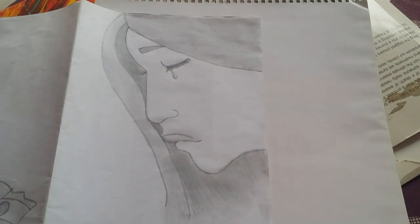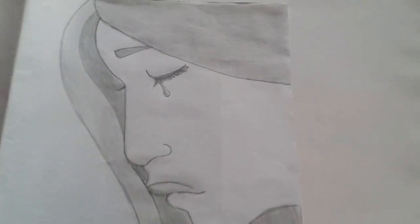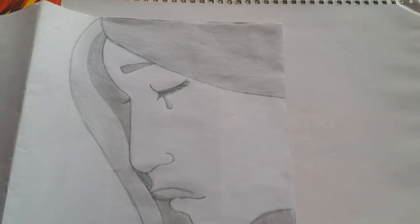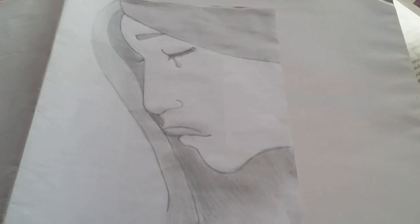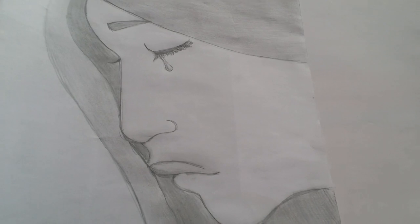This was a girl with a tear — I made it and my sister sketched it, so we made it together. The lip was a little bit ruined during the shading process.